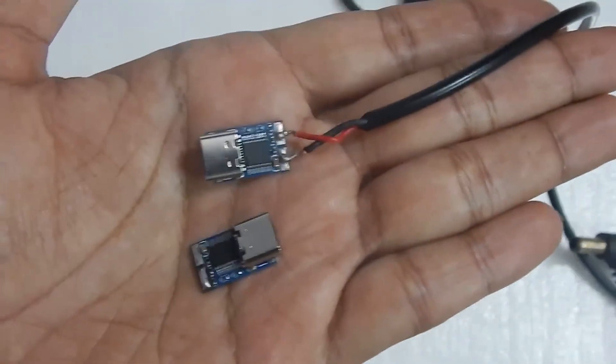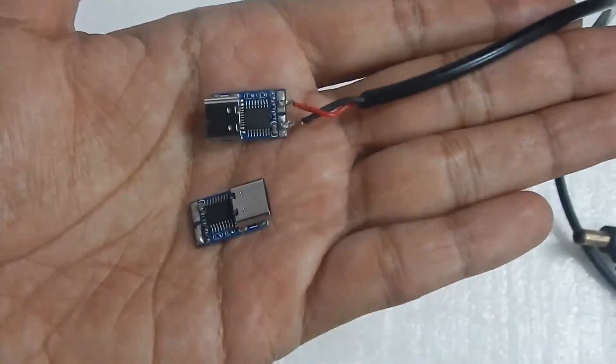So there we go — this was my video on these PD triggers. I hope you found this video helpful. Thanks for watching and I will see you guys in my next video.